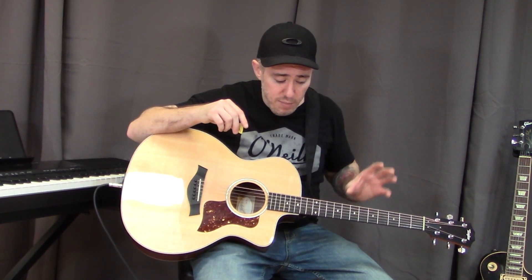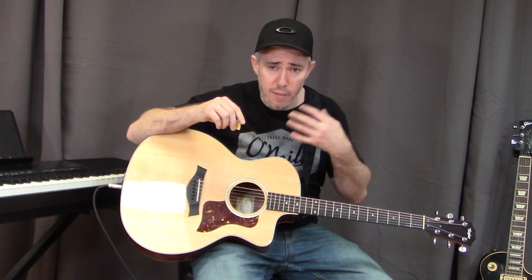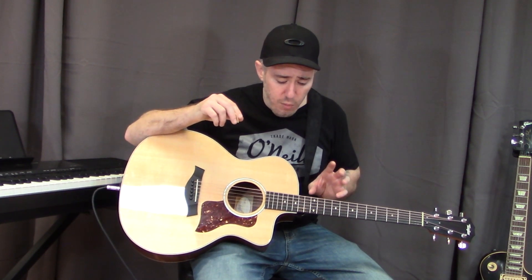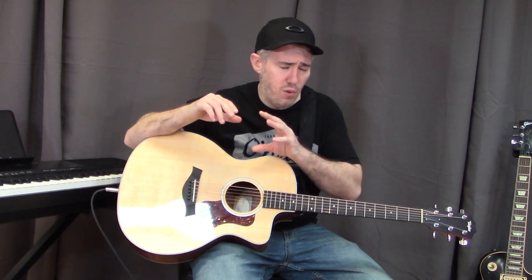In part one we talked about basic major and minor chords, how to play them anywhere on the neck using four shapes, and we looked at the four types of triads: minor, major, diminished, and augmented. In this video we're going to look at building seventh chords, sus chords, and extended chords, which should cover any type of chord you'll ever encounter.